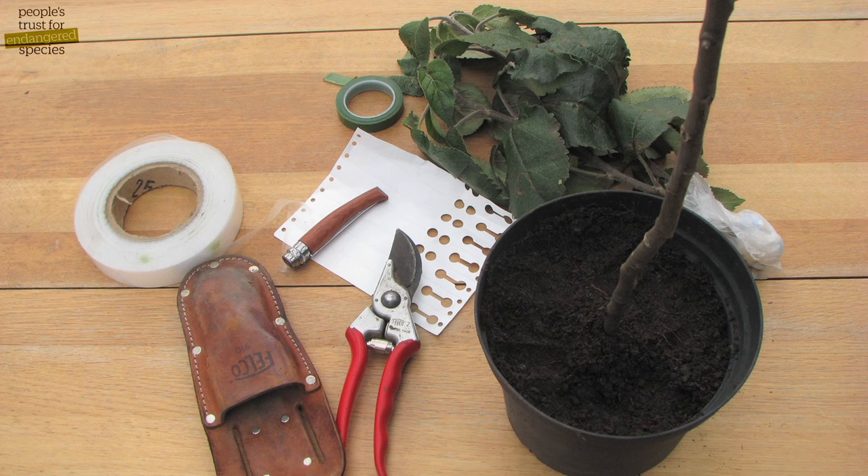To bud graft you will need a sharp knife, potted rootstock, year wood from the tree that you want to propagate, grafting tape, and a label to label your new tree.